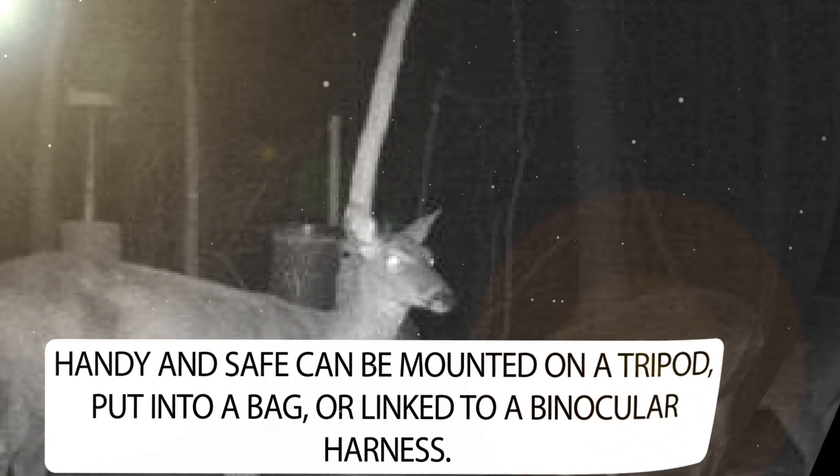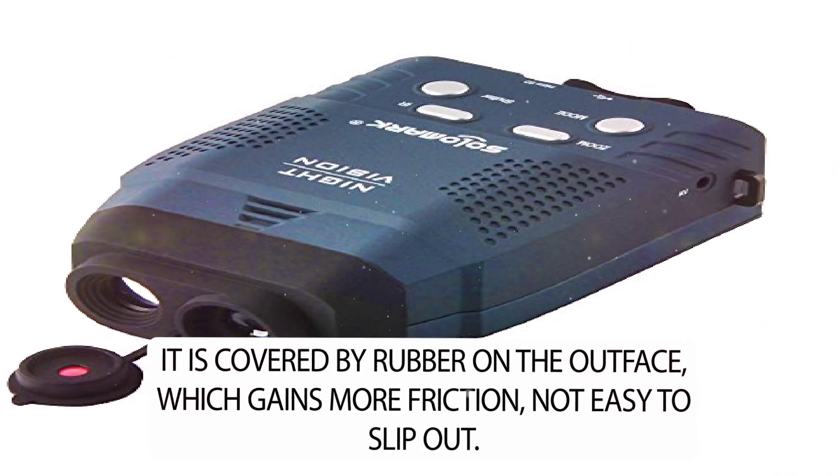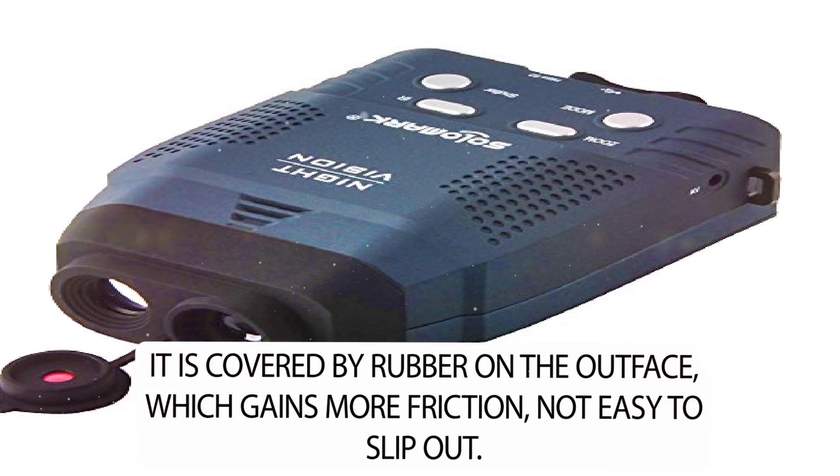Handy and safe — it can be mounted on a tripod, put into a bag, or linked to a binocular harness. It is covered by rubber on the outer face, which gains more friction and makes it not easy to slip out.